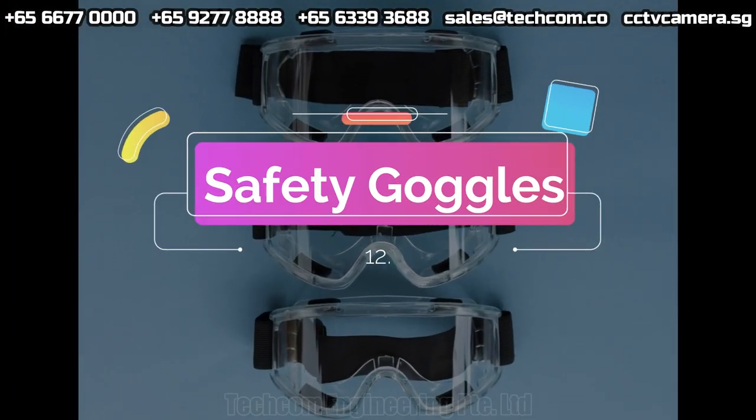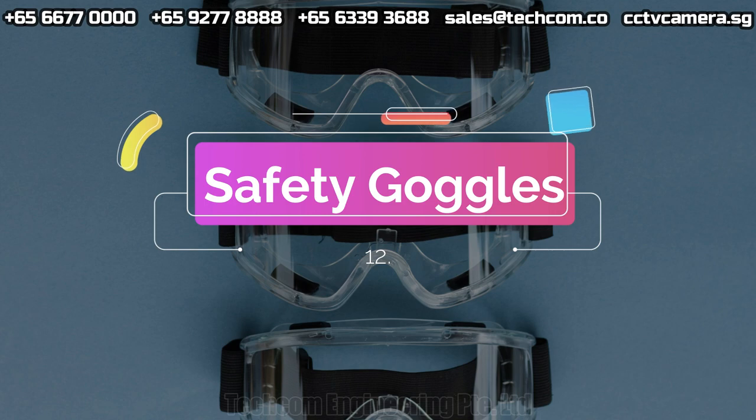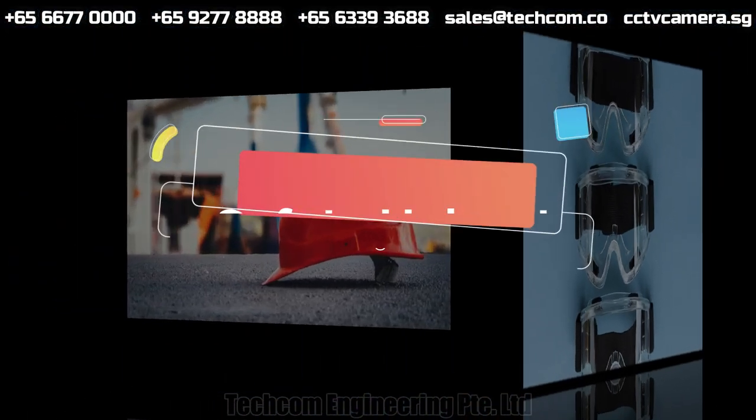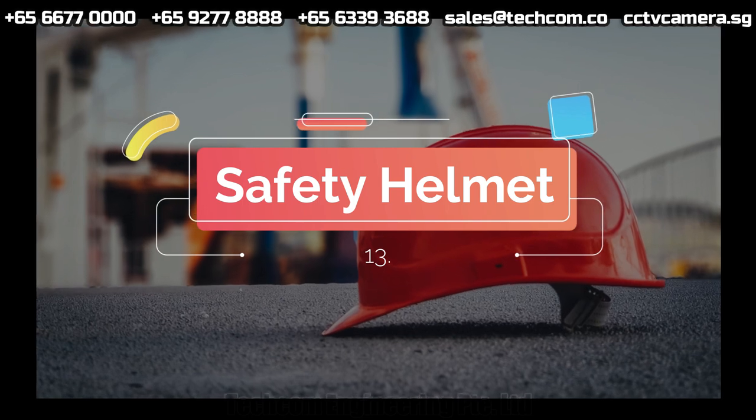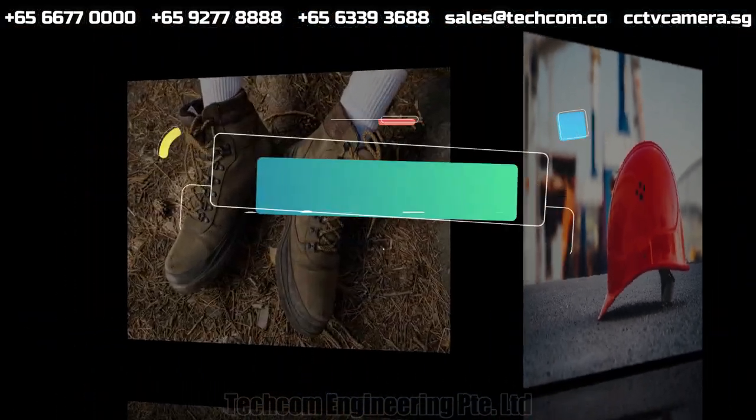Safety goggles. Safety helmet. Safety boots.